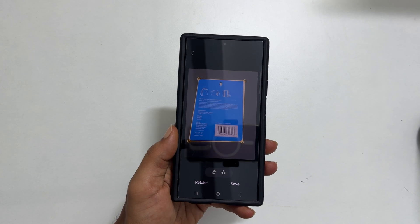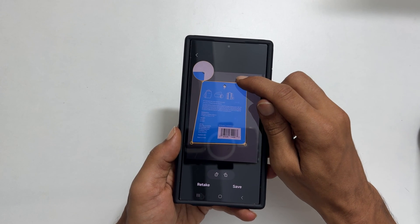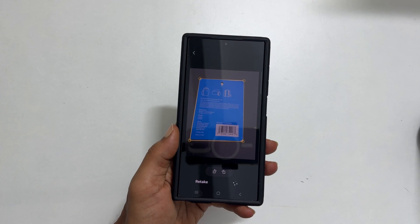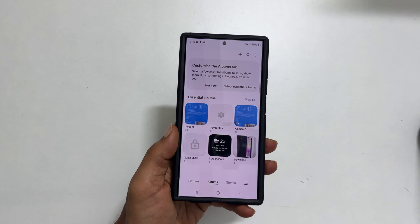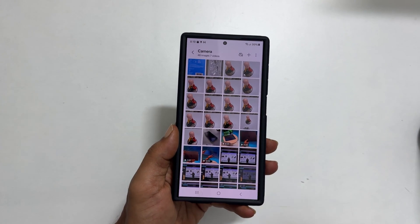Adjust the corners to fine-tune the scan output if required. Tap Save. To view the scanned document, launch Gallery. Here tap Camera. This is the scanned document.